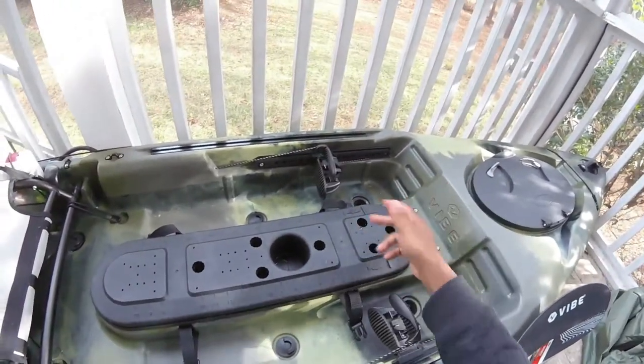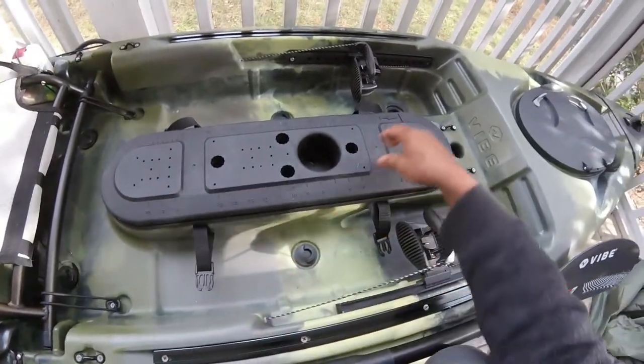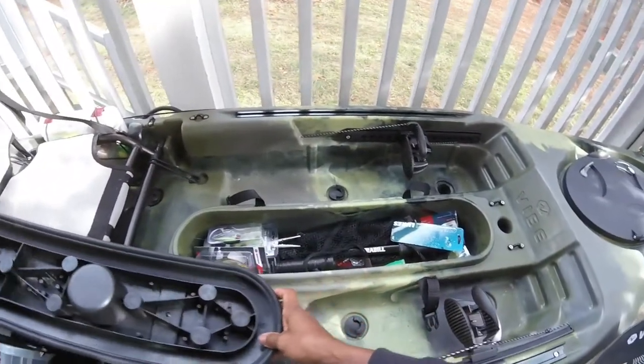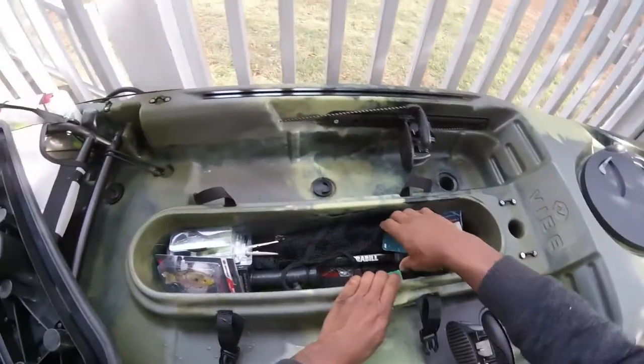Here you have another hatch. There are six to seven areas where you can put different things — rod holders, whatever you want. You also have a ruler on both sides so you can measure your fish. This thing is sealed pretty tight — as you can see, it took a little effort to get it off.